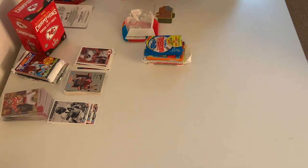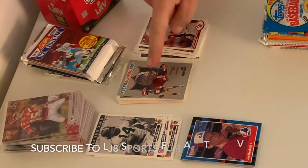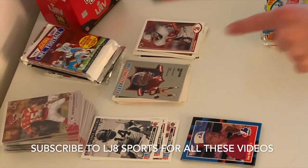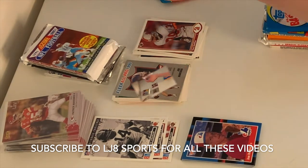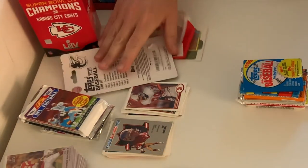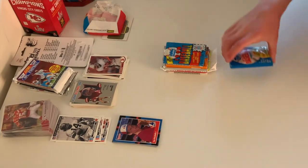Let's put him up here with the already-opened packages. You can watch last week's video for the three football packs, and over there you can watch the Chiefs opening. Also available: Orioles opening, plus part one, part two, and part three of some of my special cards. And now to the next one.